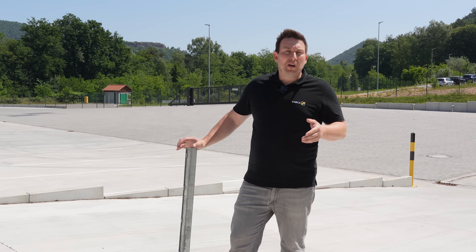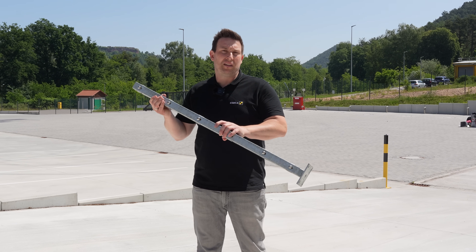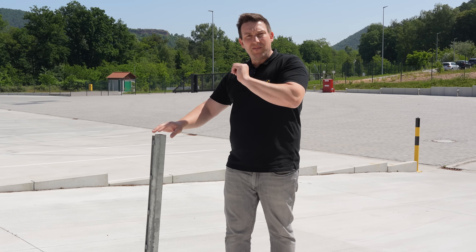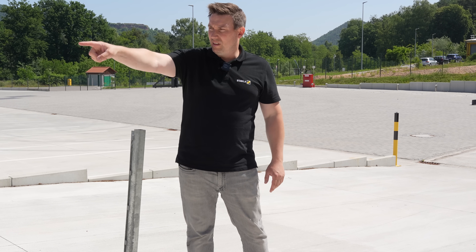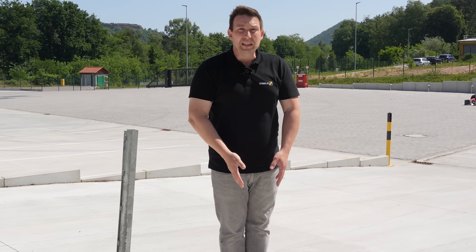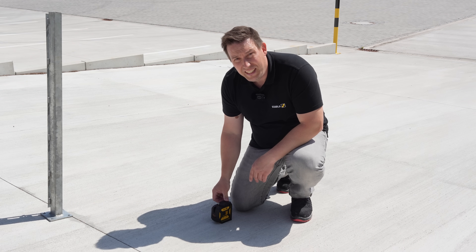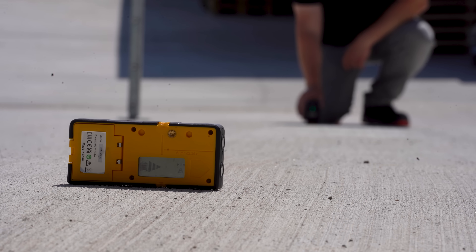Now I want to show you how you can use the laser together with the receiver to set up double bar mesh fences. These are the posts where the double bar mesh panels will be hung. Let's assume we should stay eight meters away from the wall up there and seven meters away from the wall down here. I've already placed our receiver up there — it's eight meters from the wall. I've set up my laser seven meters from the wall. Now I'm turning on the laser, selecting the vertical line since I'll be moving my receiver horizontally, and activating receiver mode to start aligning the laser.